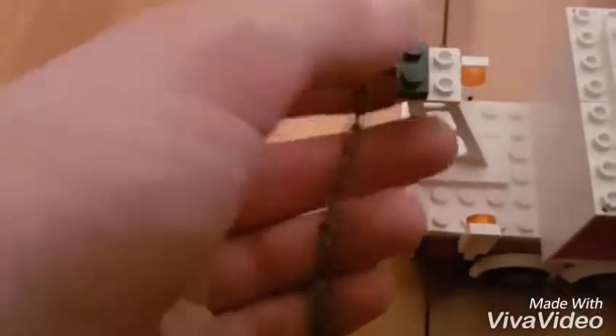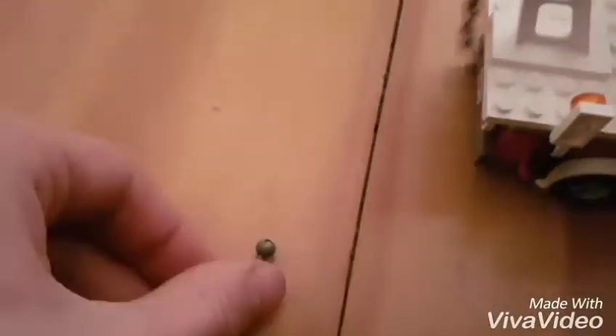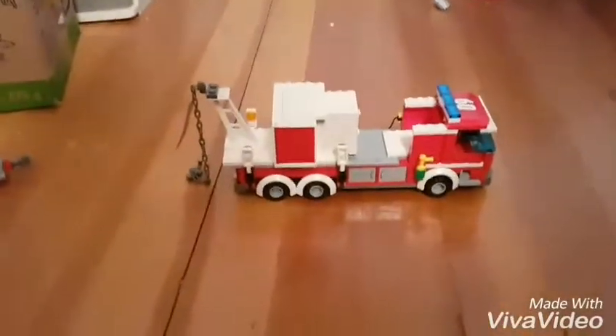Then you put — you get a chain, put the chain on like this. Then you have your rescue truck. Put the door on and take it. Then you're done. Thank you.